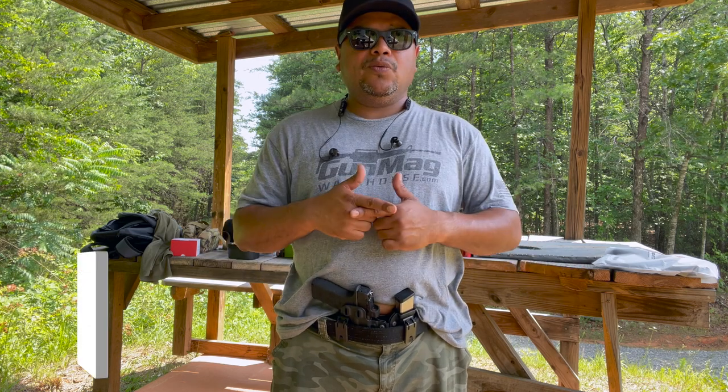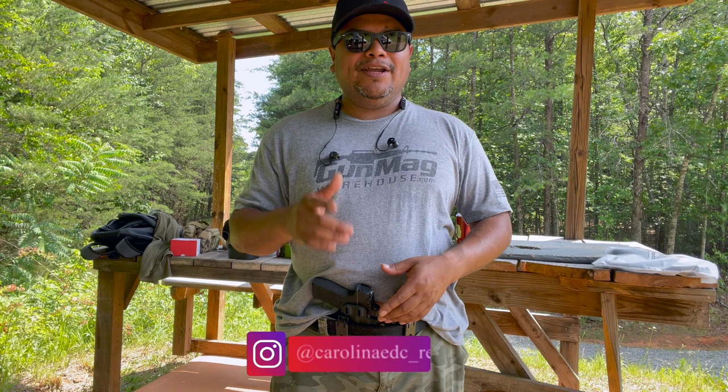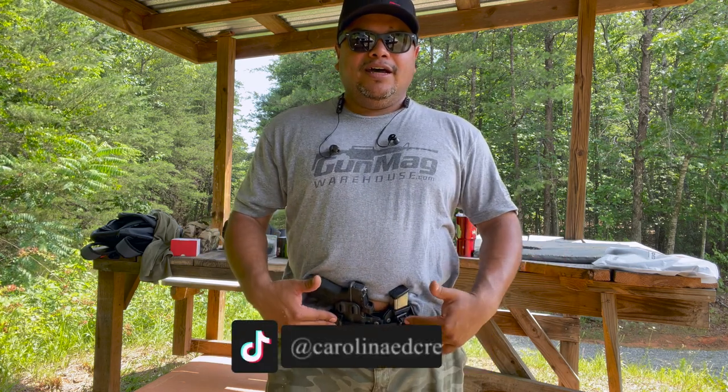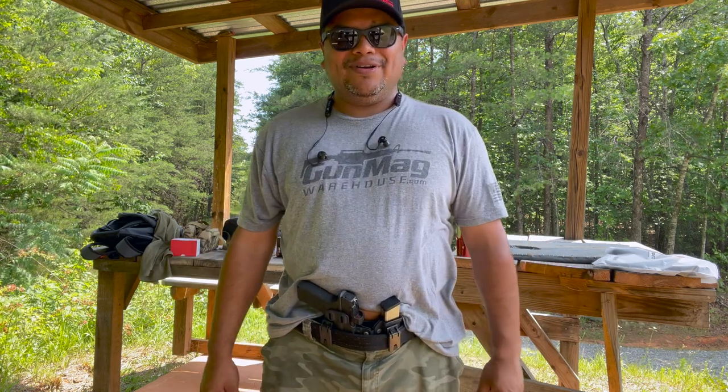That's pretty much it — thank you for watching. Make sure to subscribe and like the video. You can find me on Instagram, Facebook, TikTok, and Snapchat — I'm pretty much everywhere, but Instagram is where I'm most active. Stay tuned for future videos on the channel. Thanks for watching and I'll see you in the next one. Goodbye.